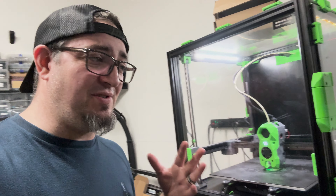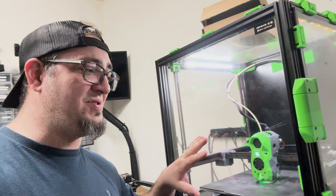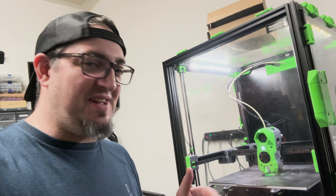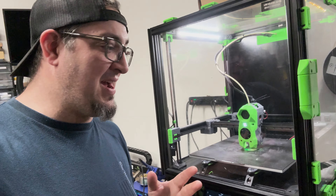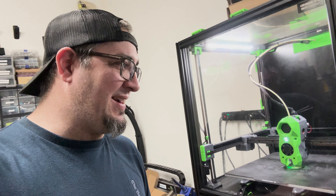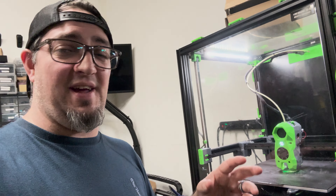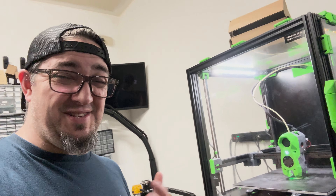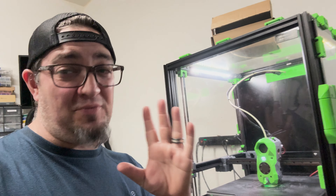I wanted to know why everybody is using the Sherpa extruder, why they're getting such good results with it, and why they're not deviating to other things. That's the journey I'm going to embark on with you, the viewers, and we're going to do this together. As soon as those parts get here, we'll be installing everything on the 2.4. I'm not going to do a live stream — I'm just going to film a few things, put it together, and talk about it. I feel like showing you how to do it robs you of the experience and the fun of tinkering. I like to go in blind, figure it out, and create the challenge for myself.